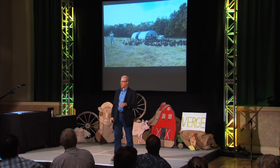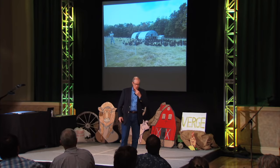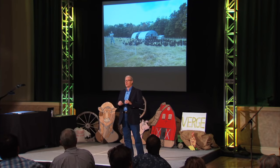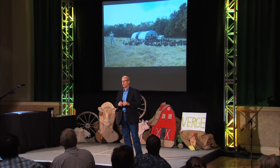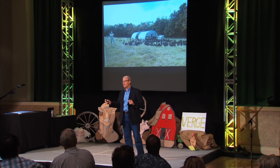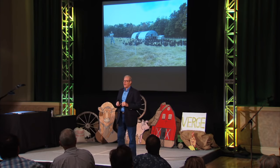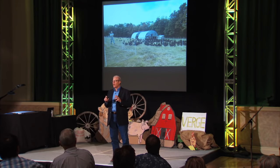People ask, don't the chickens go over that? Well, they certainly can. But if you notice, the netting is variegated — it's got a variegated color to it. Some are yellow and black, some are white and black, some are orange and white. There's a lot of psychology in developing that material.